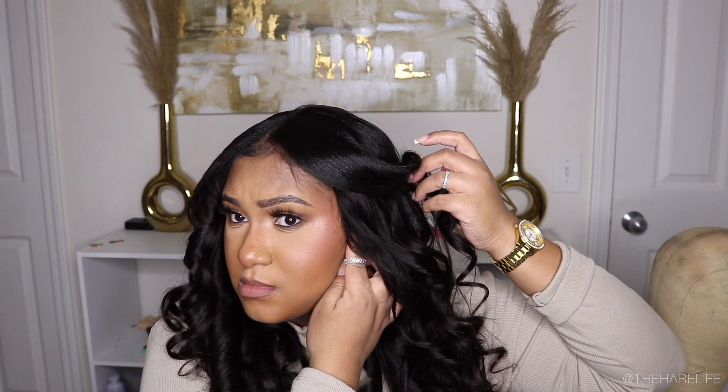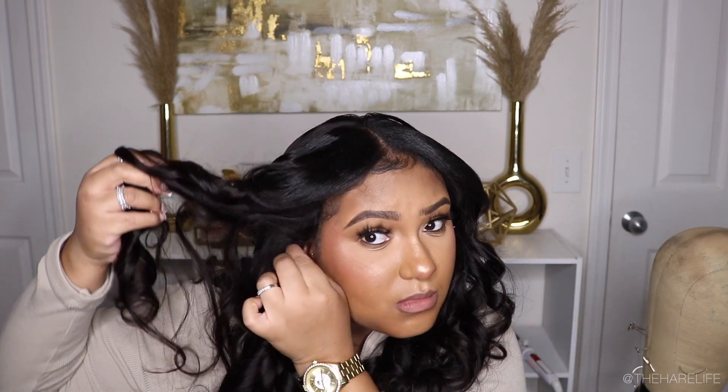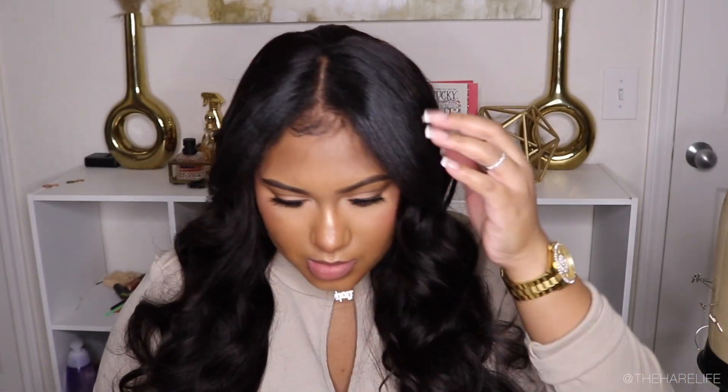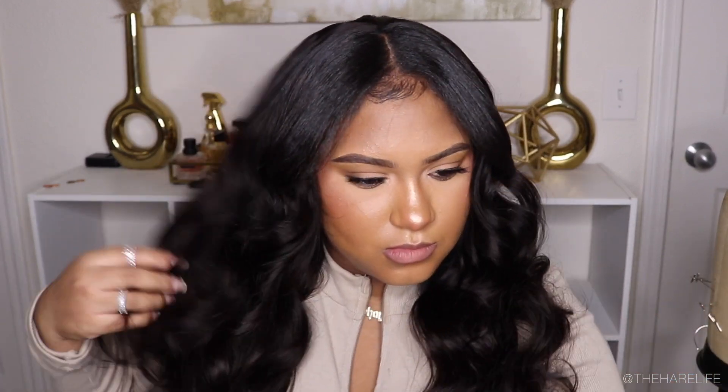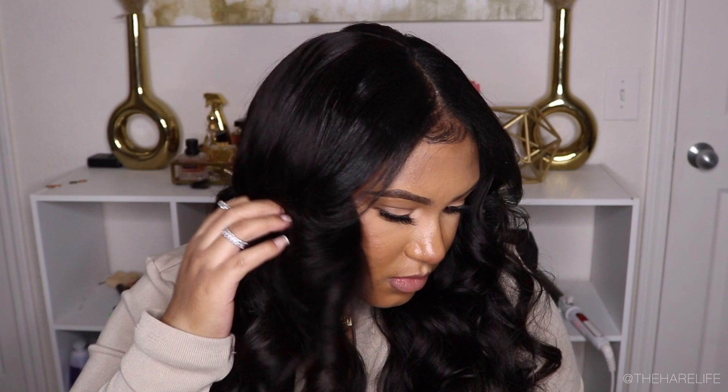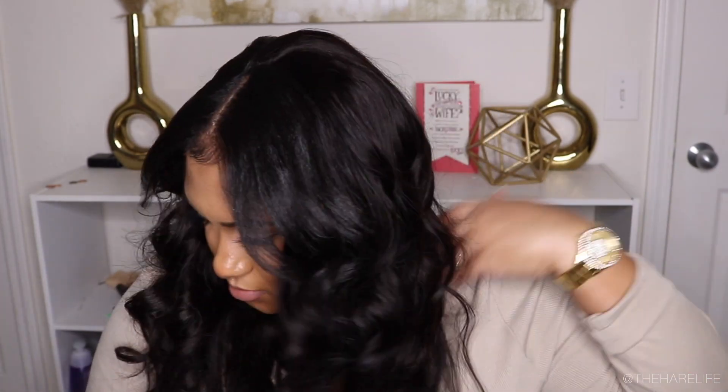So this is what I was talking about earlier — it could come completely down over my ears, but it still fit fine. I took my wide-tooth comb and combed out the curls, and my hair blended in so good — I was actually really surprised. I sprayed some Sebastian Shaper spray — y'all know that's my favorite — and this is the finished look! Let me know if you've tried one of these or if you're interested. I hope y'all enjoyed this video — I'll catch y'all in my next one, thank you so much for watching, bye!